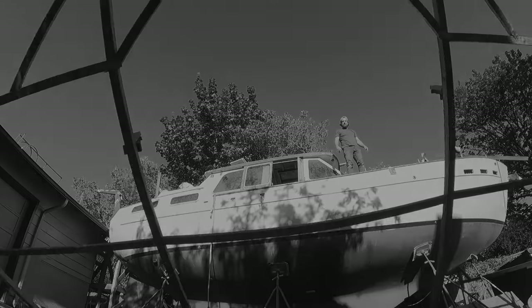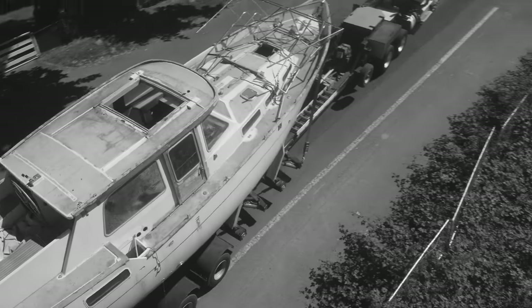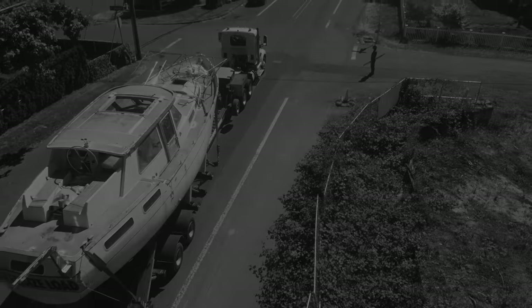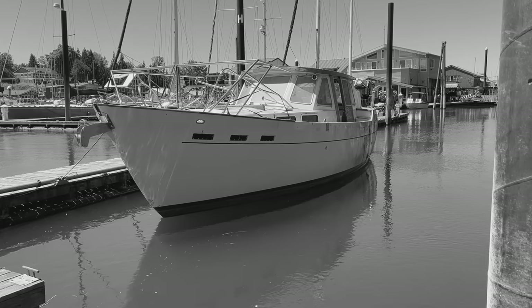Back in book one of Sailing Adrift, we completely refit our 1972 vintage sailboat in our driveway, then we splashed it into the Columbia River. Guess what? It floats! So now we're gonna move aboard and live our lives on the water.